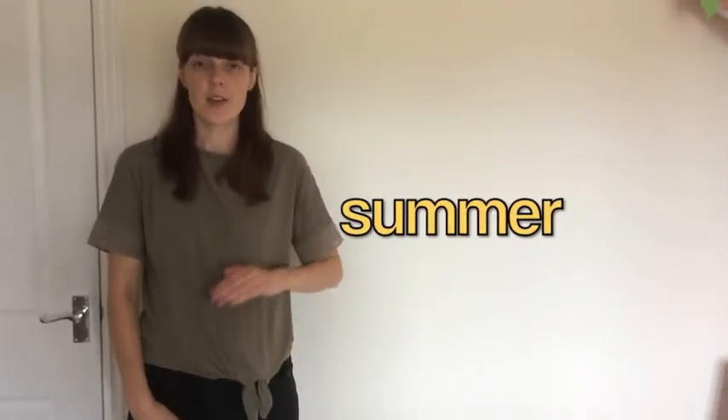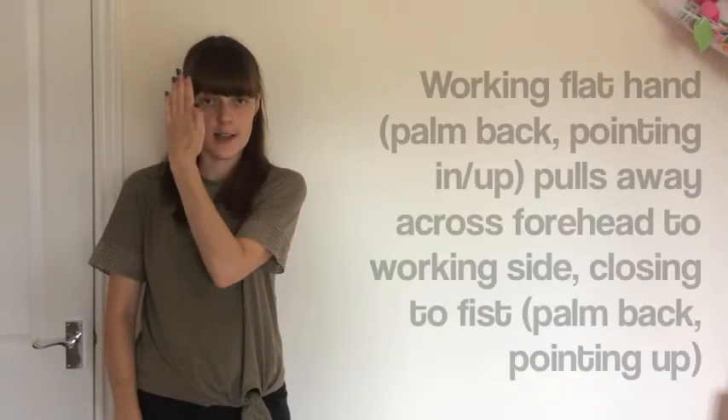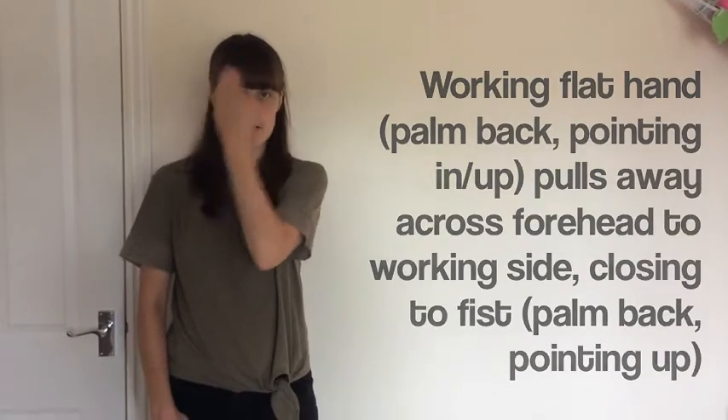Summer is your working hand flat, not touching but on your forehead, swiping across to a fist. Summer.